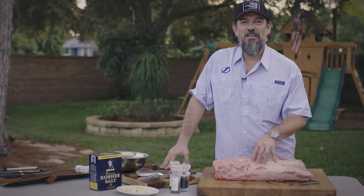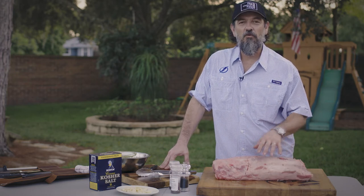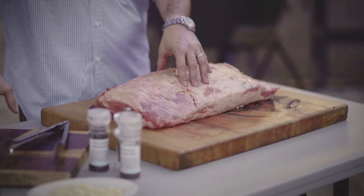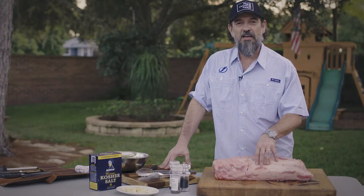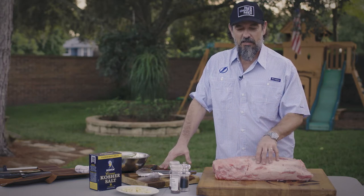Hey guys, welcome. My name is Danny Hernandez, proprietor and founder at Grill and Provisions. Welcome to my backyard. What we'd like to do today, we're gonna cook on a Big Green Egg and I've got a boneless prime rib roast, certified Angus — some of the best meat you could possibly use. We constantly stress using quality ingredients to end up with a quality product. Let's get into it.